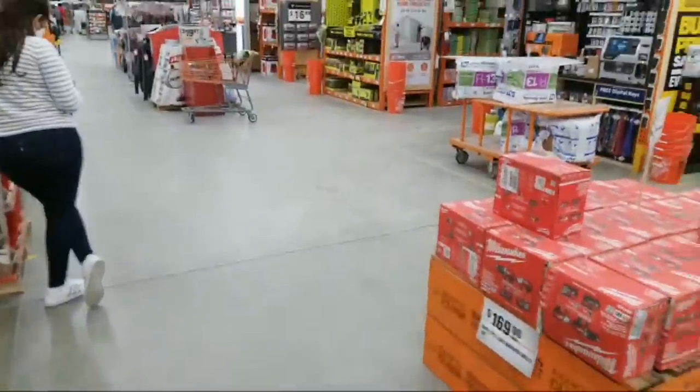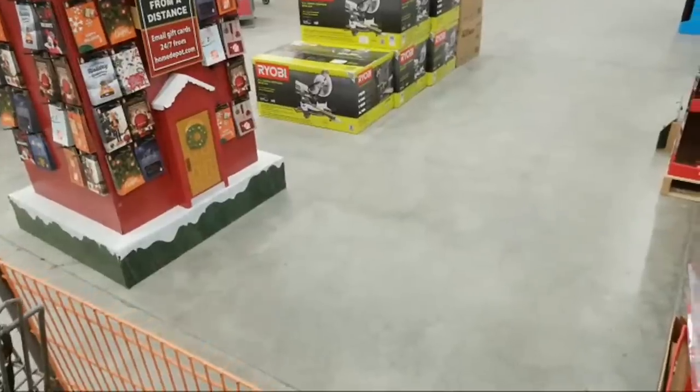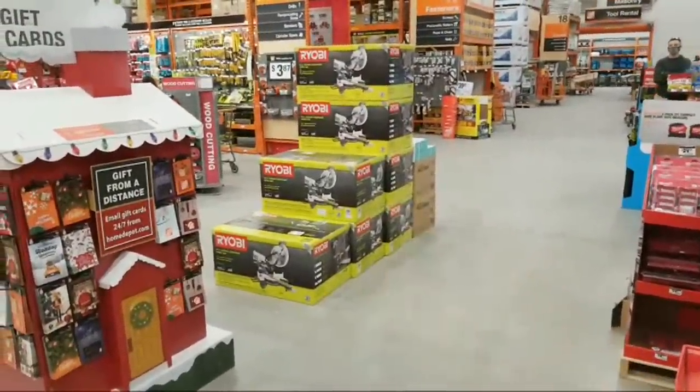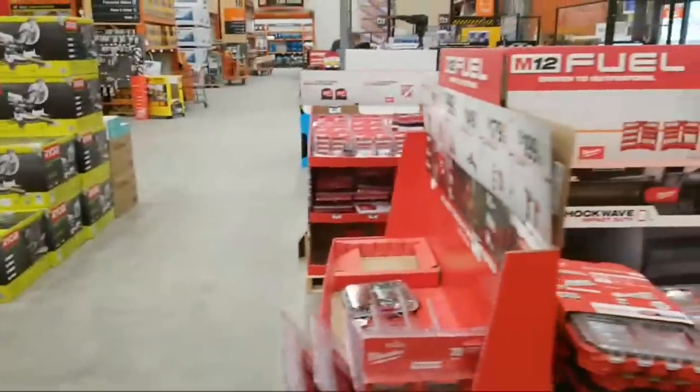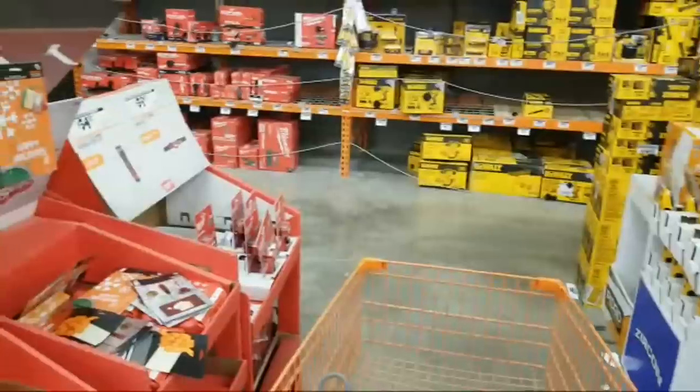This whole area just emptied out in just a matter of a few days. I don't know if they just kind of re-changed things and shuffled things about. I knew they weren't going to sell all of these Ryobi miter saws back here, but I did see a couple of items that dropped in price.